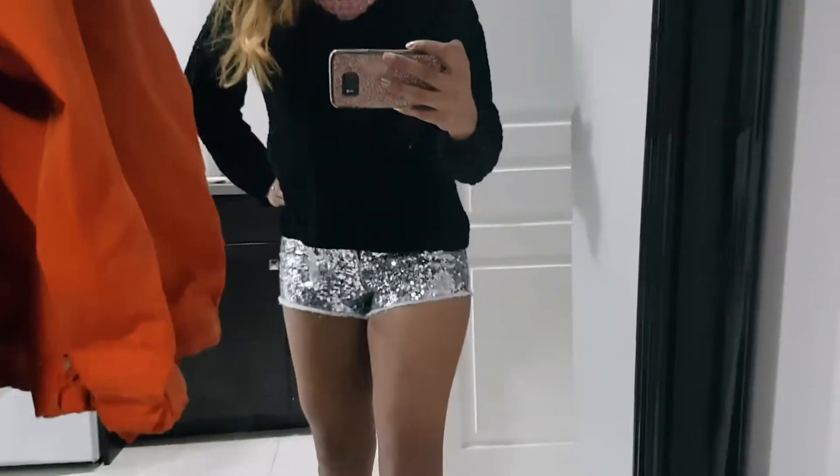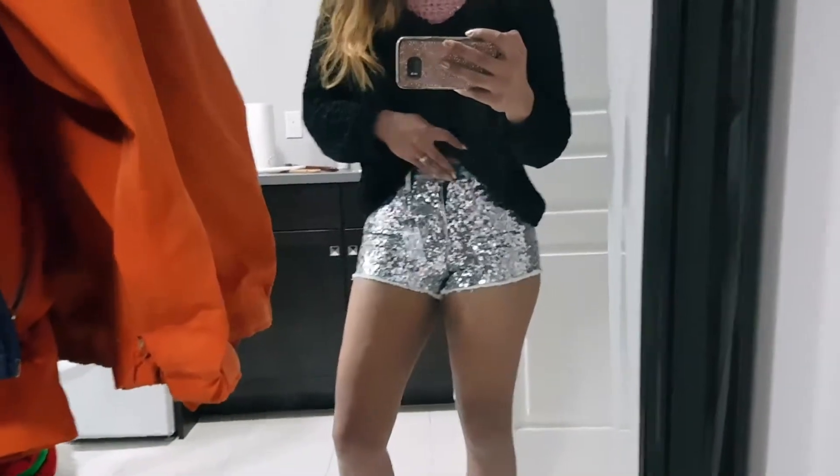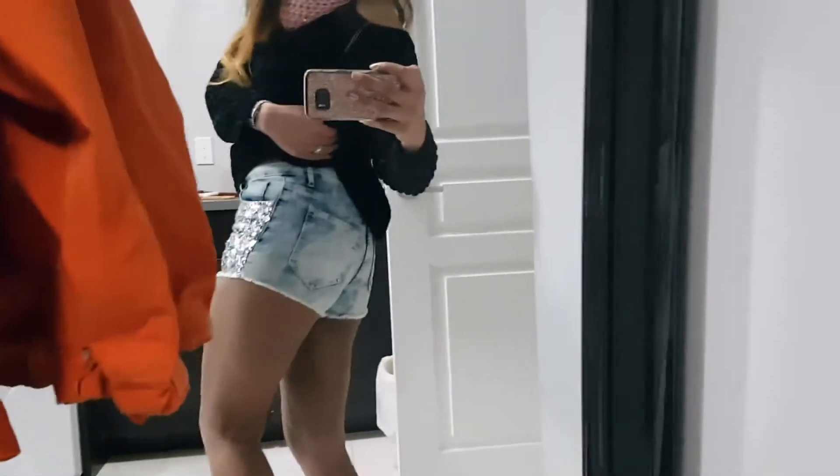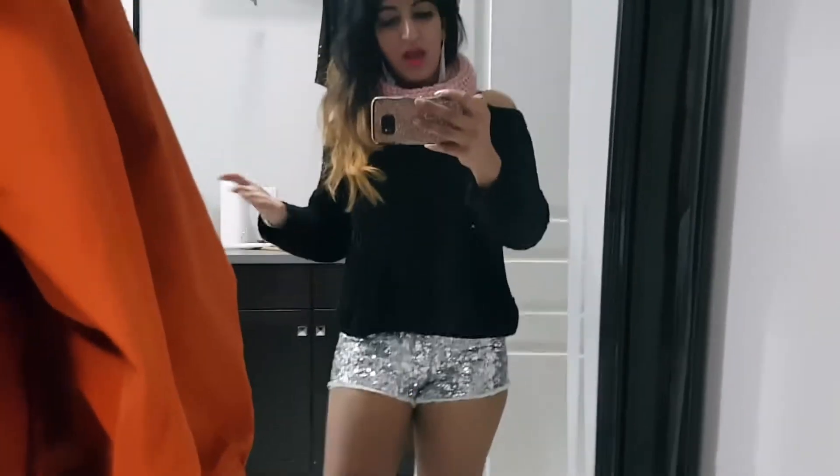Hi guys, welcome back to my YouTube channel. So today I am awkwardly going to be showing you these two tight shorts. These are the shorts that are bedazzled and beautiful, and there's the back view. If I were in my 20s these would be okay, but I'm not in my 20s and they're just a little bit much for me. They're too small — I mean, they fit correctly based on the way they're meant to fit, but they are too tight for me and they're too high for me.